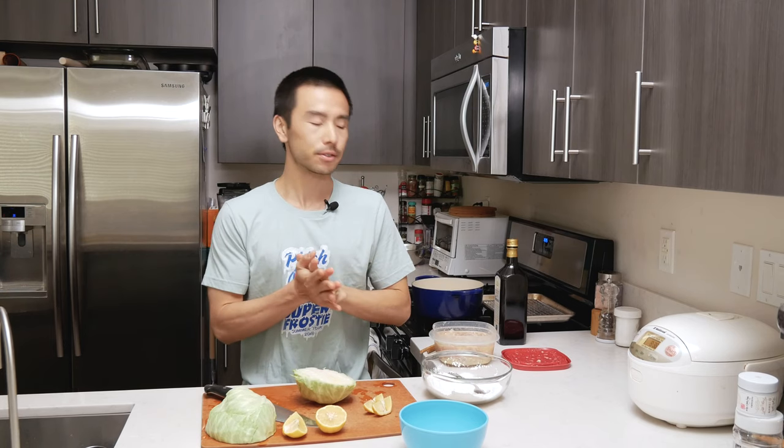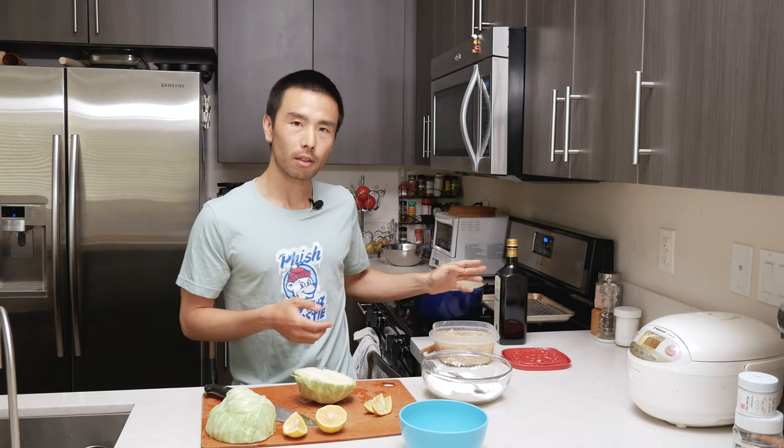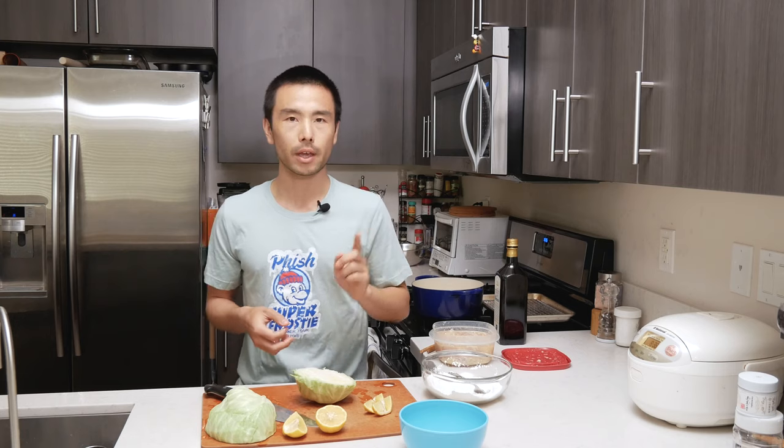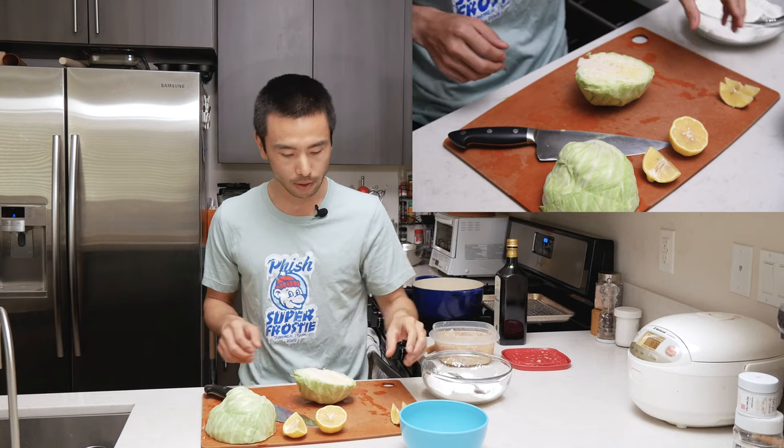So what we're going to be doing today is we're going to be finishing up the shio koji karaage recipe that we started yesterday. My chicken has marinated overnight. I have a Dutch oven ready to go for frying. I'm going to use extra virgin olive oil today. I have a wire rack. We're going to be doing a double fry — fry it, let it rest for a little bit, and then fry it again for about 30 to 40 seconds. That really helps to improve the texture if you want a crunchy, firmer coating. The dredging flour is katakuriko potato starch and flour — a one-to-one mixture.